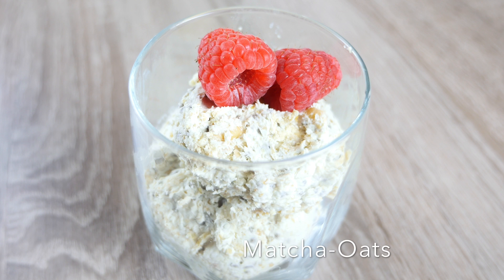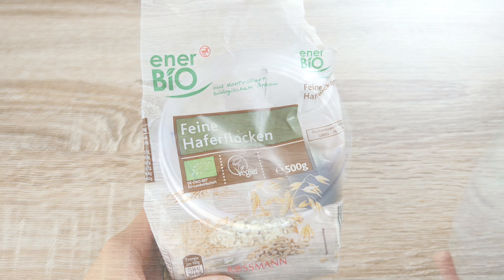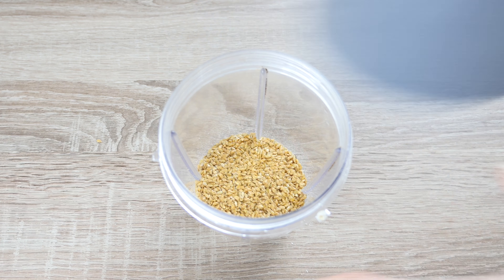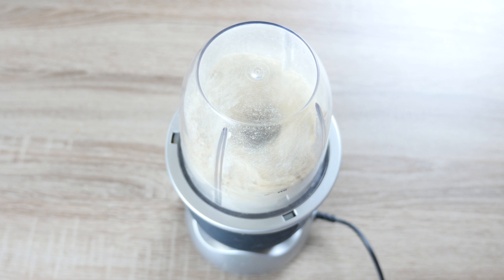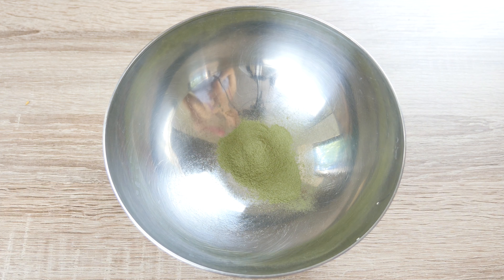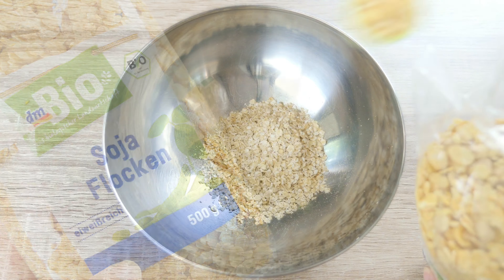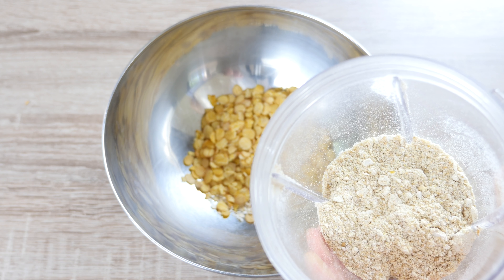Matcha oats. We will need 2 tbsp of lime seeds and 4 tbsp of oats. You can grind them in a blender at home or purchase the finished product from a supermarket. My husband and I take about 1 tsp of grinded lime seeds every morning — they are rich in omega 3 and fibre. 2 tsp of matcha powder. It's better to use pure matcha but I only have this matcha latte powder here. Another 4 tbsp of oats. Add our grinded lime seeds and oats.